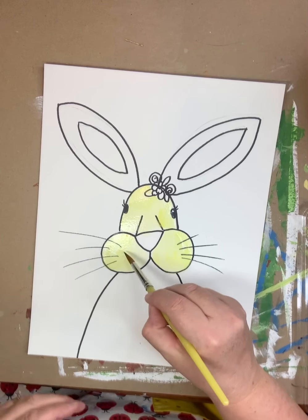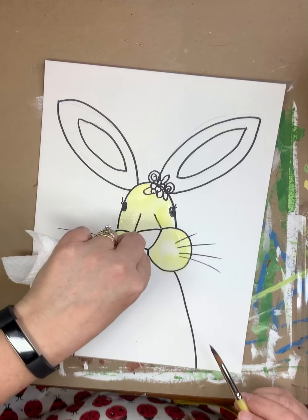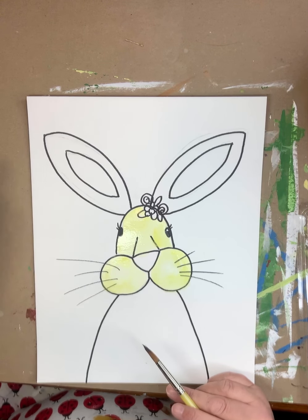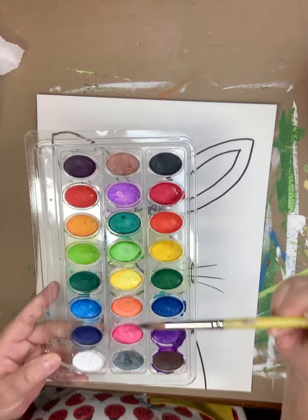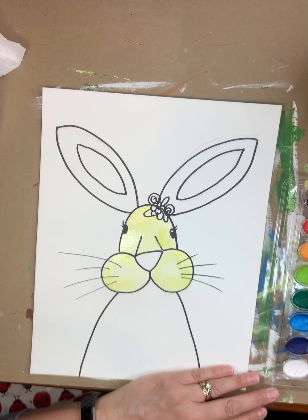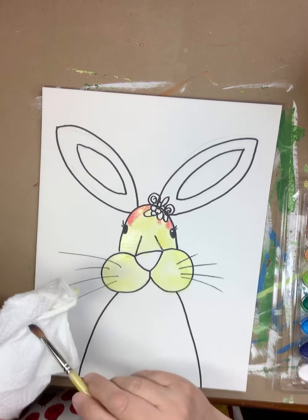I want my cheeks to be a little bit brighter in the center, like there's a highlight. So I'm going to use my paper towel — I'm going to scrunch it up and just press to pick up some of that paint so it's a little bit lighter. I love color and I hardly ever leave anything just one color, so I'm going to drop in another color. Colors that mix well with yellow are orange, red, or pink. If I add blue, I'm going to get a new color — does anybody know what that color is? Yes, it is green. And I really don't want my rabbit's face to have green in it.